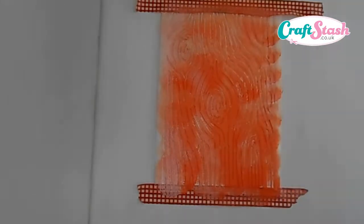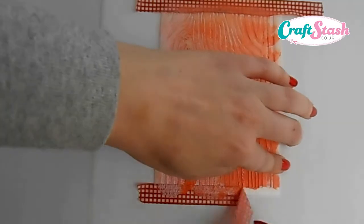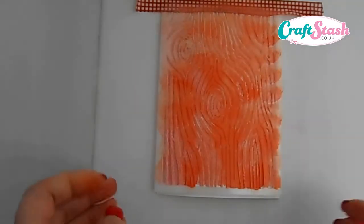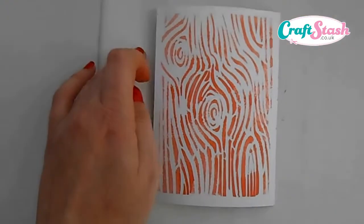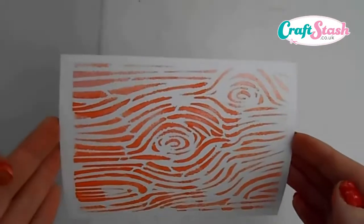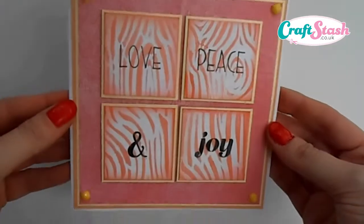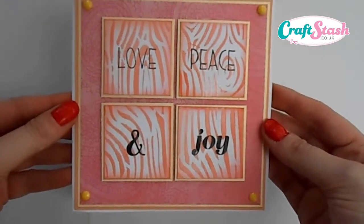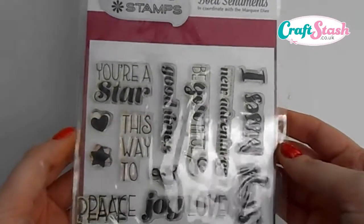Once you've done that, move your glass mat out of the way. Again remove the bottom washi tape and lift your stencil up, and as you can see you get a nice texture to your background with a lovely pearl effect. Once this is dry, I cut the background up into little squares, matte and layered on some nice pearl yellow cardstock, and added the words love, peace and joy from the creative stamps bold sentiment range.